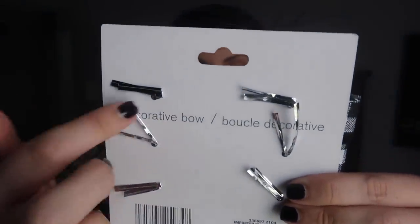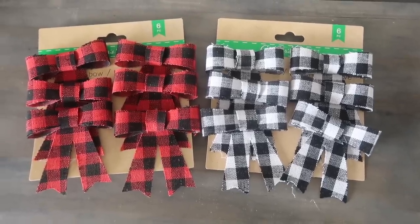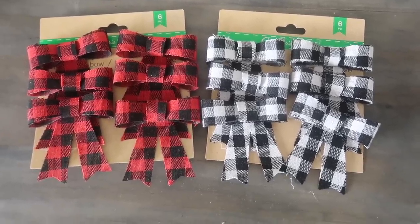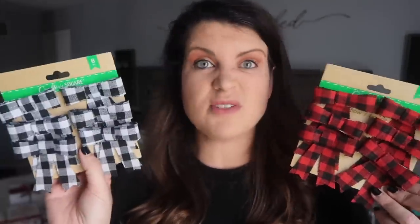I stocked up on these really cute ribbons. I got black and white as well as red and black buffalo check. They've got little twist ties on the back so you can easily attach them to stuff — I'm sure you can pop those off and add some hot glue. These would be great for garlands or to add an embellishment to anything. I think I got four of each of these.